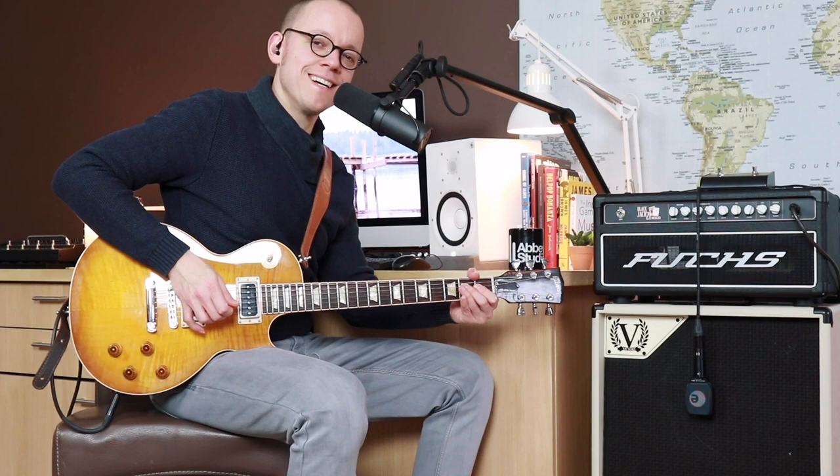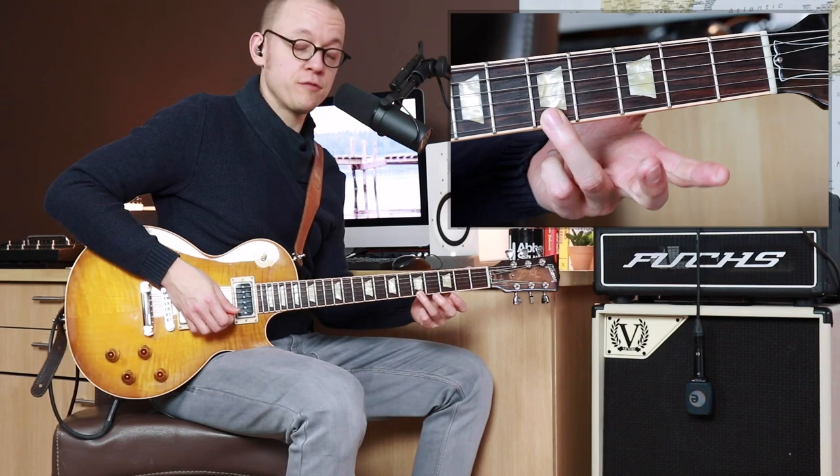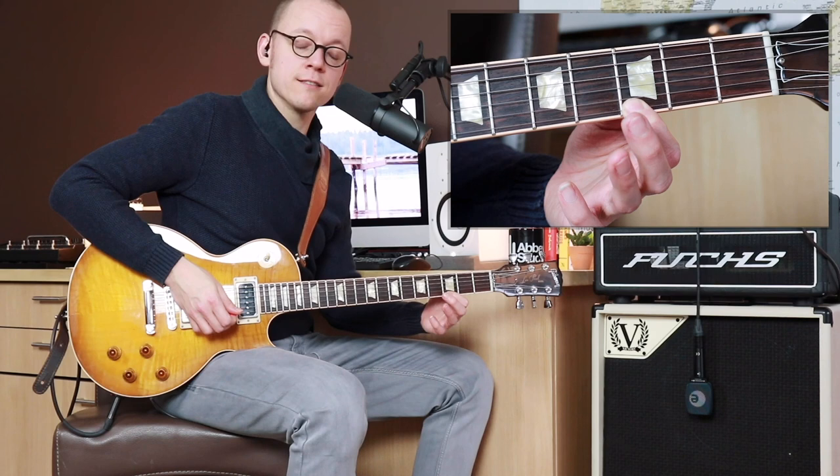I added two grace notes — two small embellishments on places where the melody, or where the phrase, moves a full step down. The lick starts with the fifth fret on the highest E string played with the ring finger, and then the third fret on that highest E string played with the index finger.